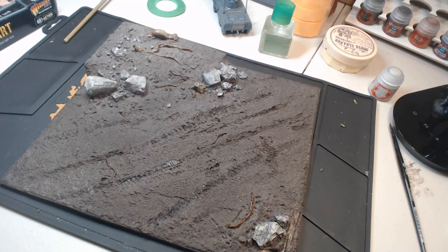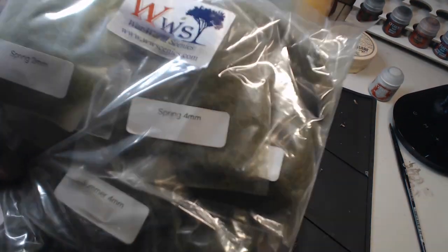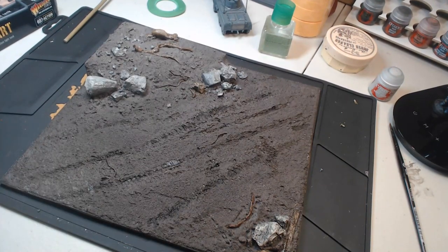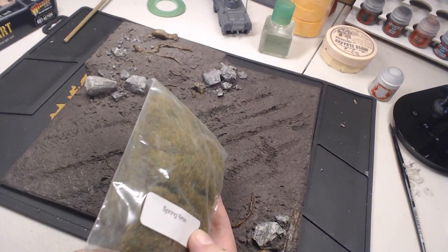And there it is. It doesn't look too bad actually. Considering I'm making this all up as I go along, I think I've gotten off quite lightly — this could easily have turned into an utter disaster. So what are we going to do next? It's all looking a bit brown, so why don't we add some grass?